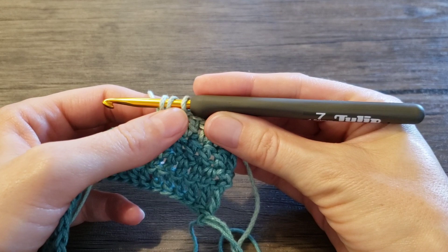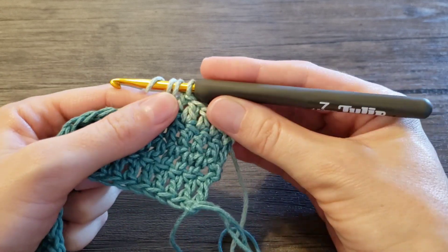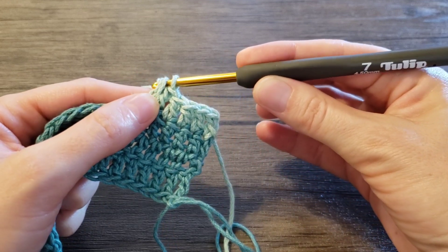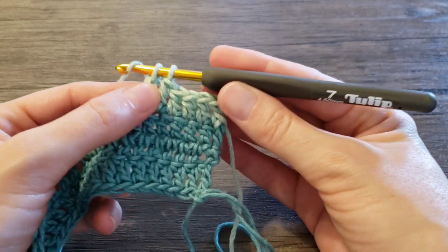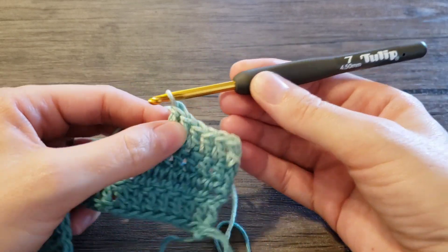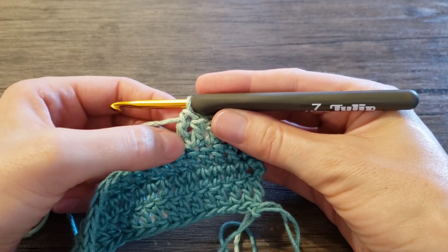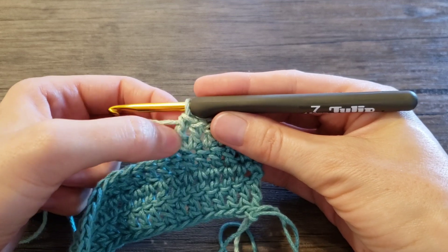Now we have three loops on hook and we're finishing them like double crochet, the usual way. Pull through two loops and pull through two loops again. So now we have our first foundation double crochet here. This is the chain, this is the stitch.